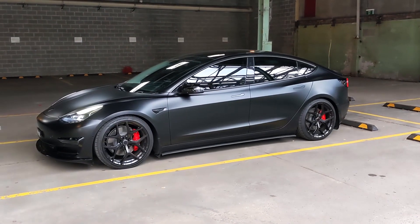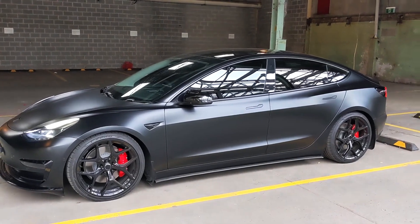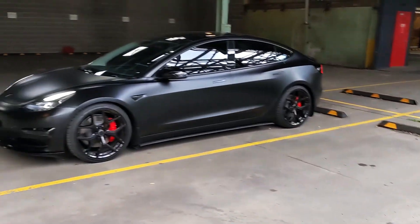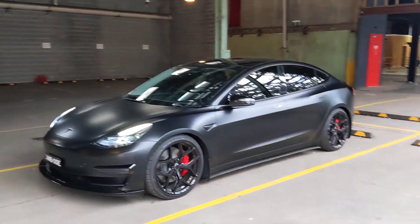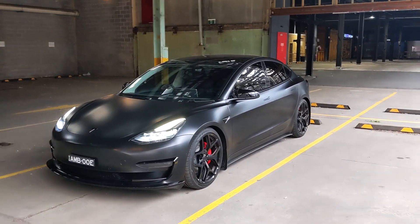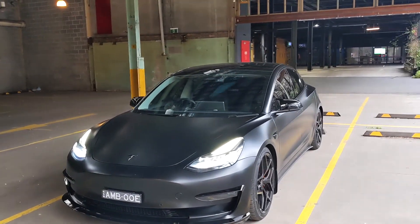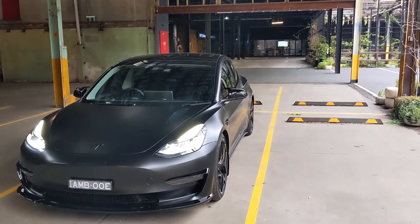Hey guys, welcome to Amber Reviews. Today I'm going to do a walkthrough of all the mods I've put on this car. I've only had it for a few months but I've been really dedicated to putting on the mods — it's probably one of the funnest things about owning a car.